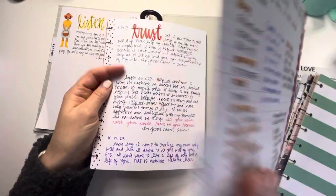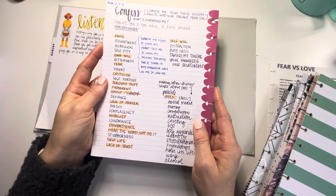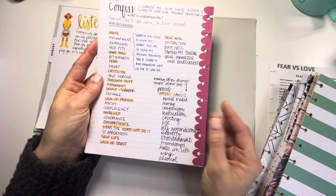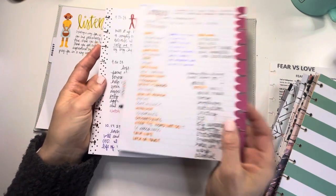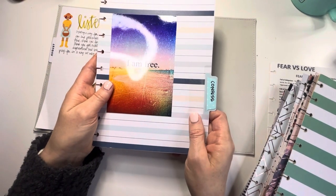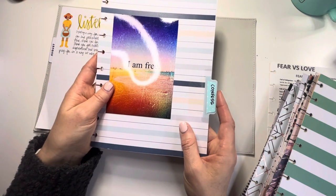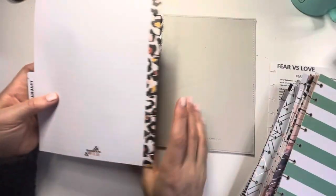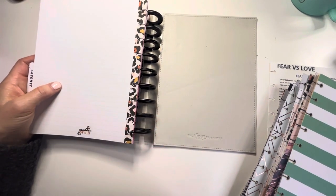The next section is confession. I wrote out so many different things that are hindrances to people in general, and then I wrote a verse here just to remind myself that confession brings freedom. That's why I have this picture here - to remind myself that when I go to God and release things that are hindering me, I gain freedom.